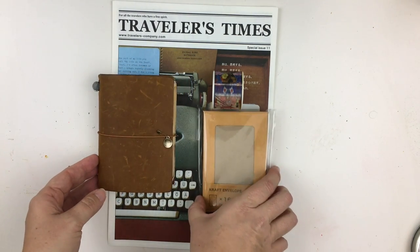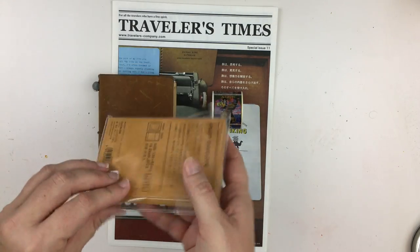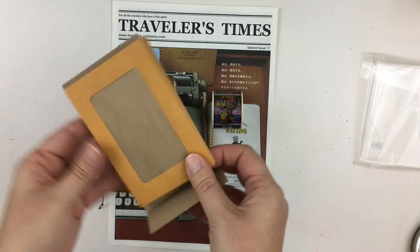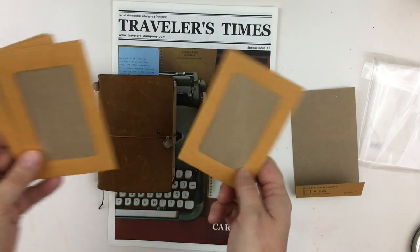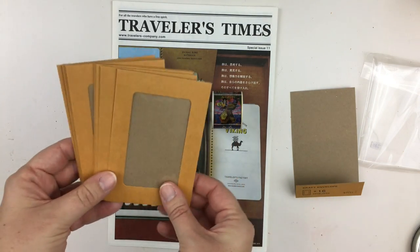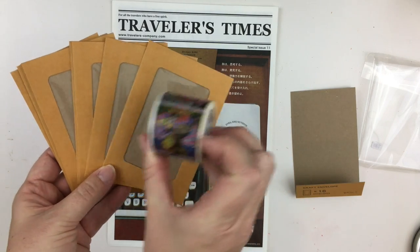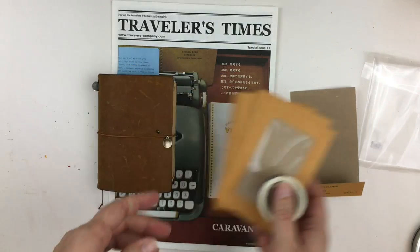The materials I use are just some tiny envelopes. These are actually Midori craft envelopes, and I'll link them below if I can find them. They're super cute and they are the perfect size. I just made, with washi tape — I picked out a fun, thick washi tape. I found that a thicker, wider washi tape works well.